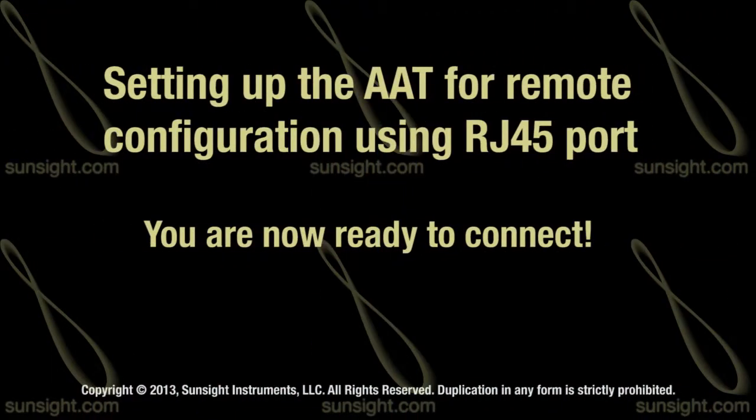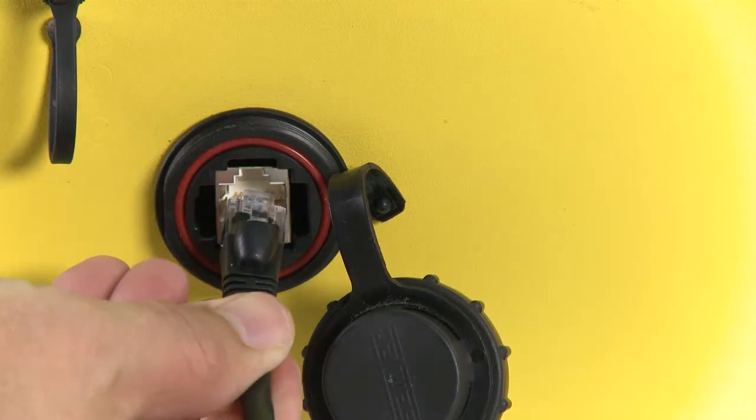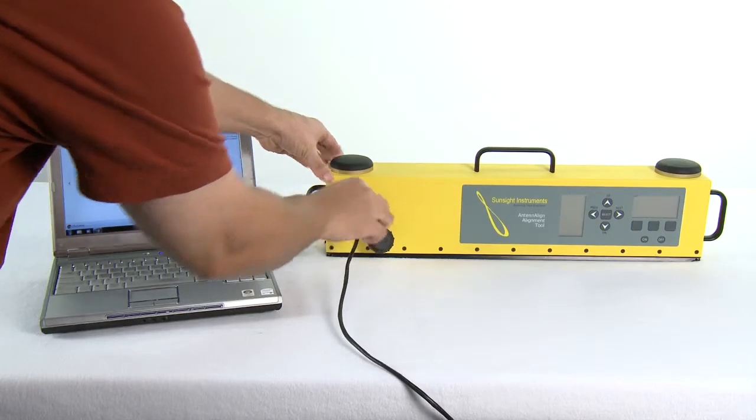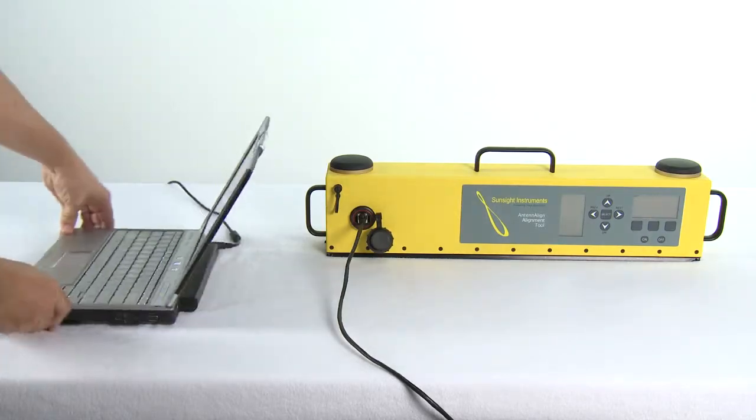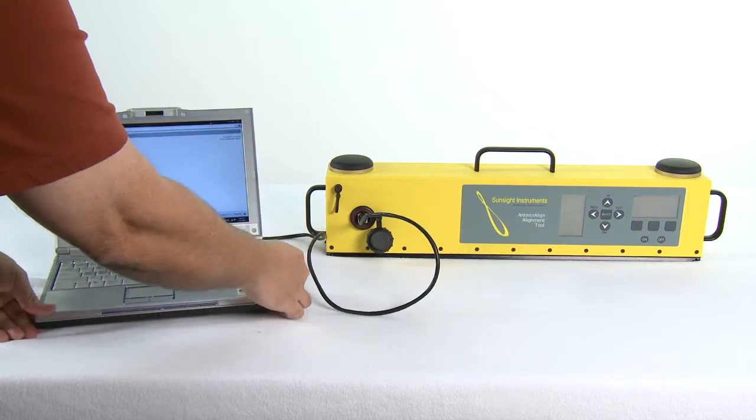You are now ready to connect your computer to the AAT via the included CAT5 cable. To connect the device using the RJ45 Ethernet port, connect a standard CAT5 cable like the one included in the AAT kit between the front of the AAT and the laptop or desktop computer.